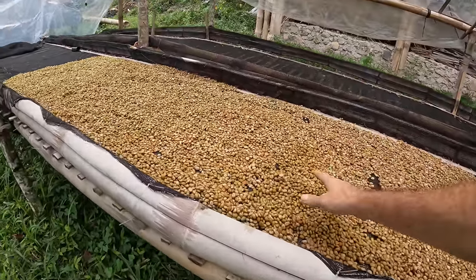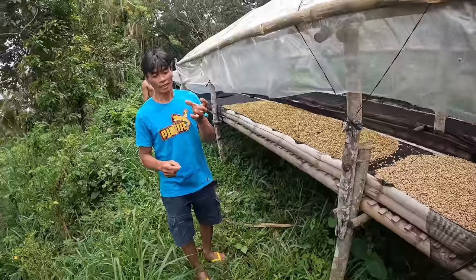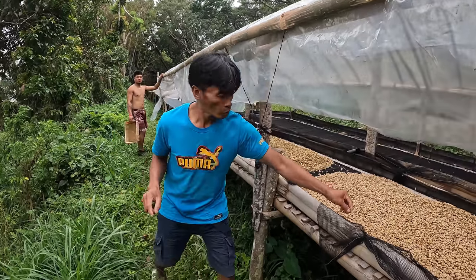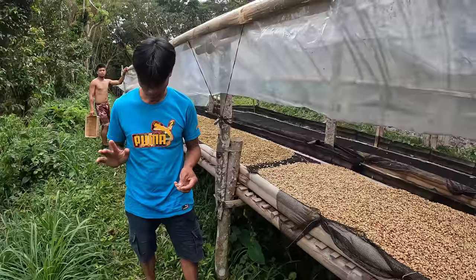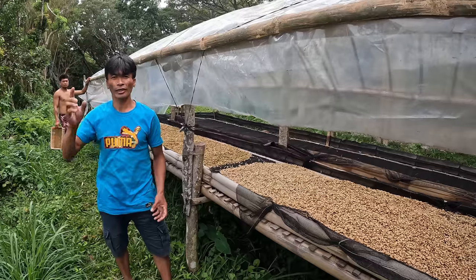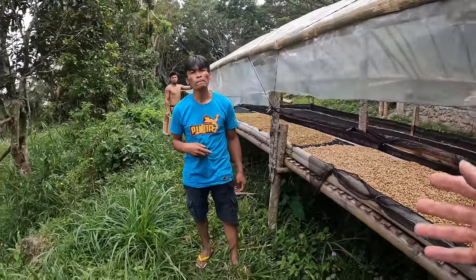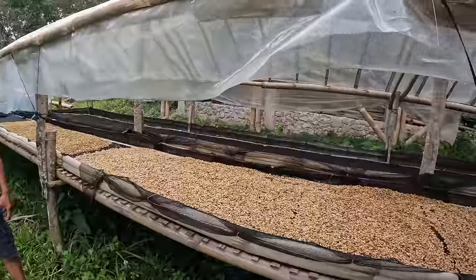Fresh coffee, harvested today for drying. How long do you need to dry it? It depends on the sun. This week is very rainy, so longer. But more or less, about two weeks.